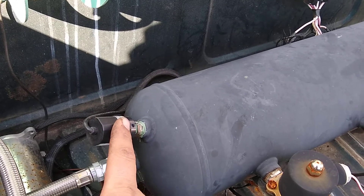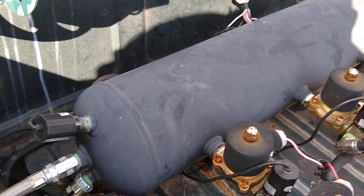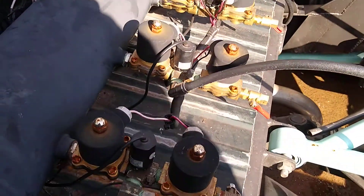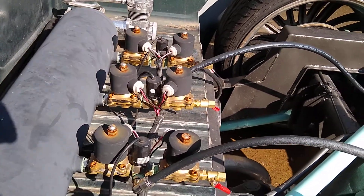This is my pressure sending unit — it tells me how much pressure I have in my tank from inside the truck. Once we have air in the tank via both compressors, you have switches in the truck that are wired to your solenoids.